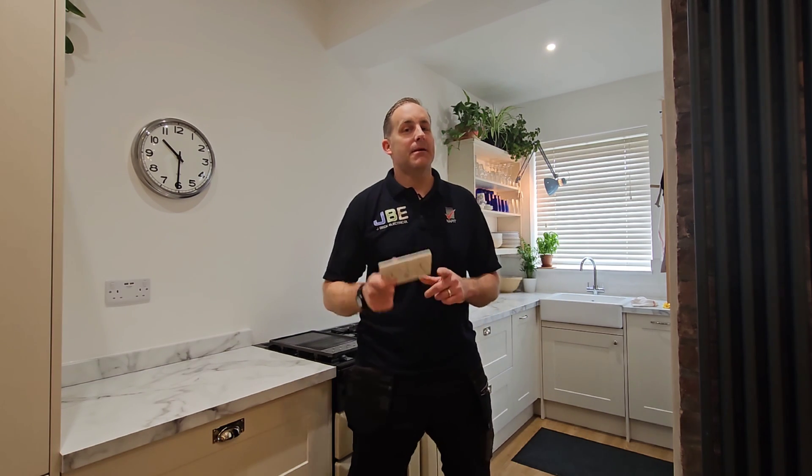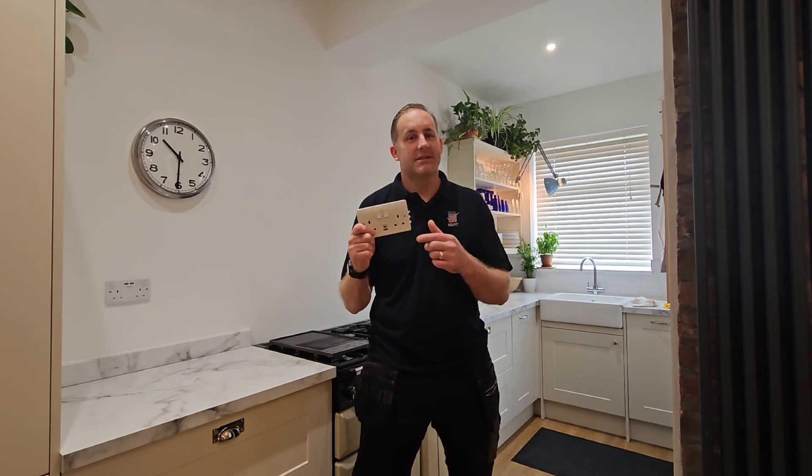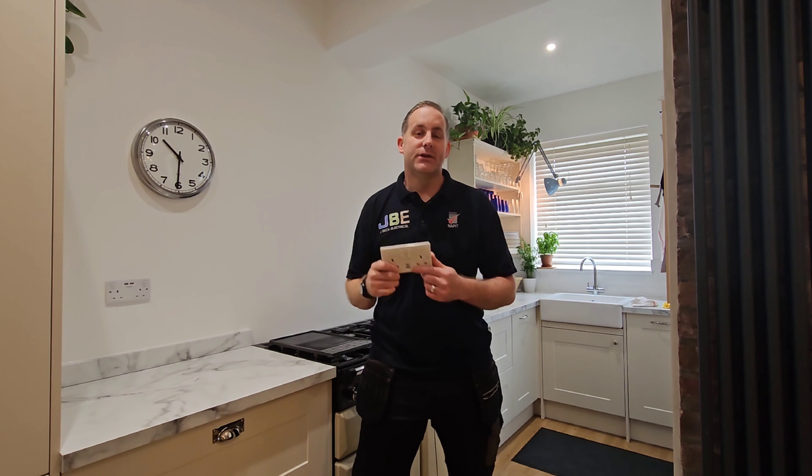Hey everyone, welcome back to the channel. This week we're looking at MK's new Logic Plus range with a Type-A and Type-C USB connector.